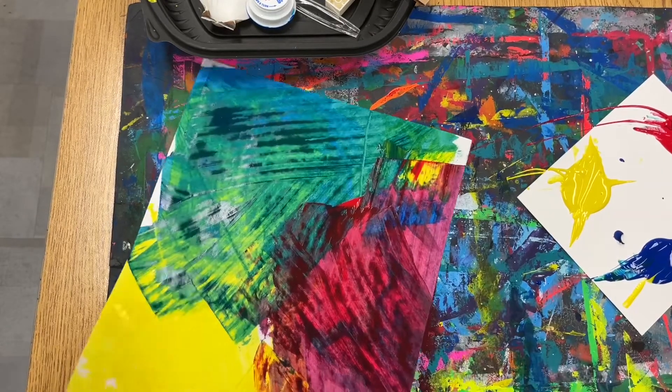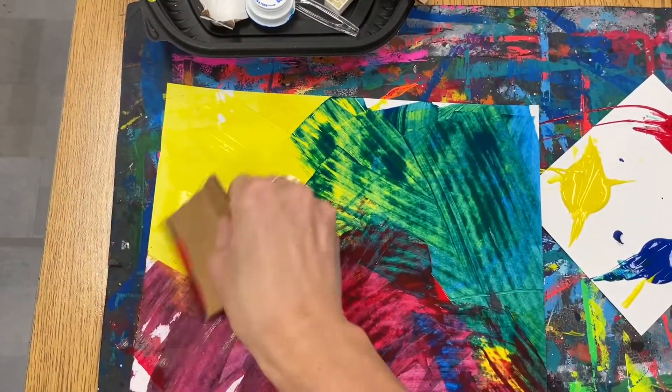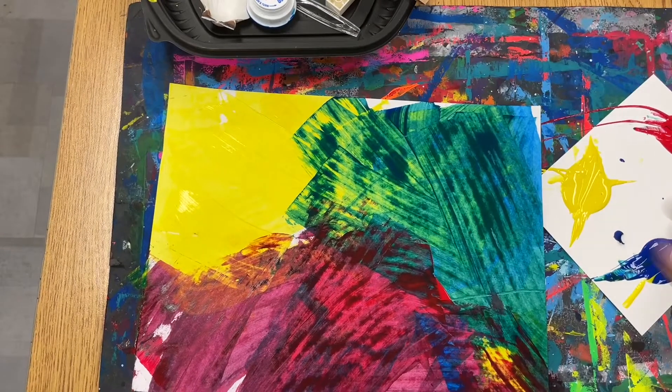You want to try and cover as much of your paper and cover up as much of that white space as possible by using your cardboard like a paintbrush.